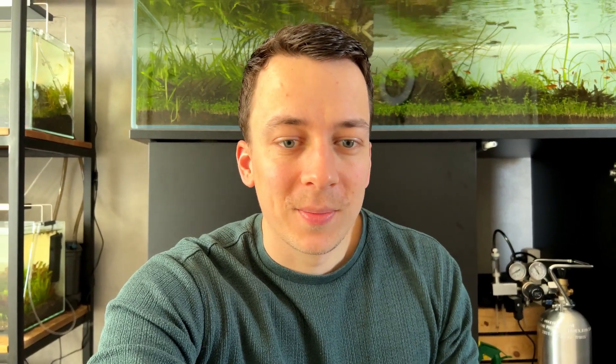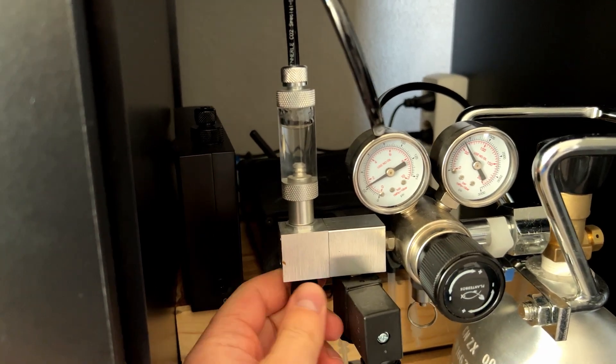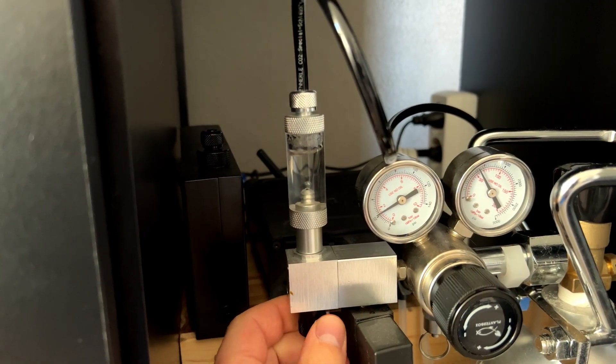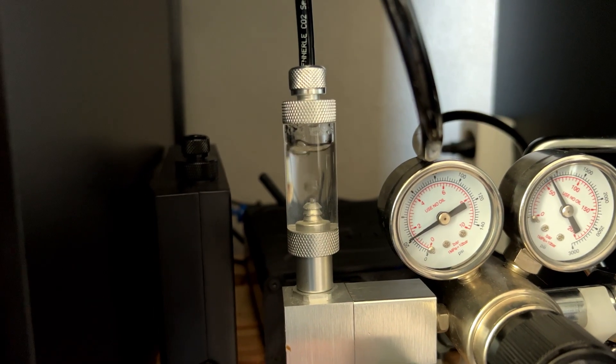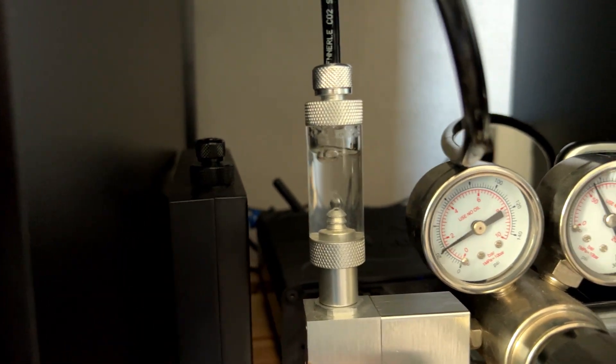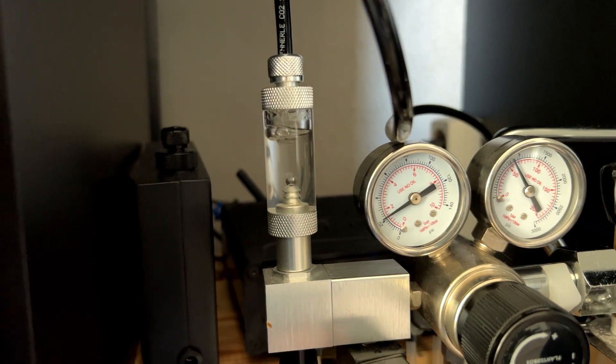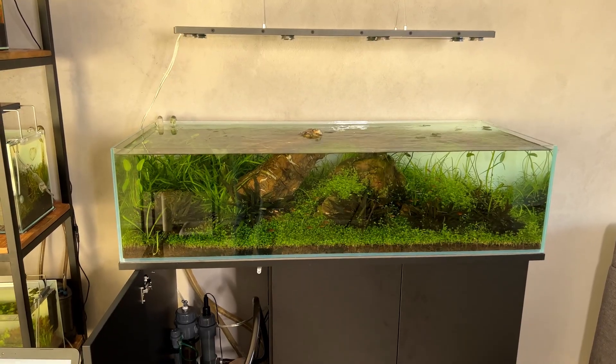Once we start adding CO2 again, the blue line and the green line should look completely different — and that's what we're going to see starting from tomorrow. The next day I'm waiting for the CO2 to start. I've hooked up the bottle; it's almost 11 a.m. CO2 should start at 11 a.m. and switches off at 9 p.m. Lights turn on at 1 p.m. and switch off at 10 p.m. Let's open the needle valve — I think this is a good amount. It's quite a lot, but it's a big shallow tank so we have a lot of surface area.